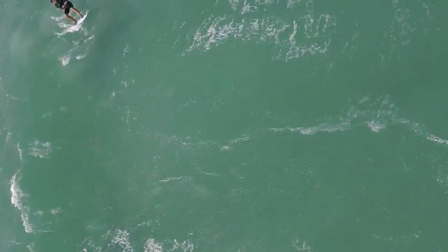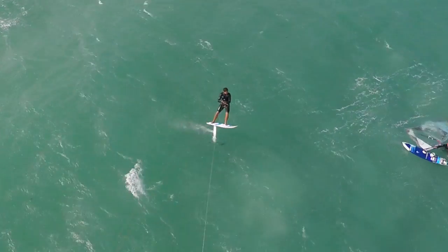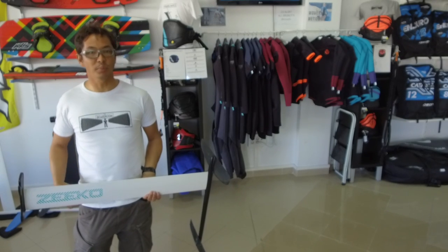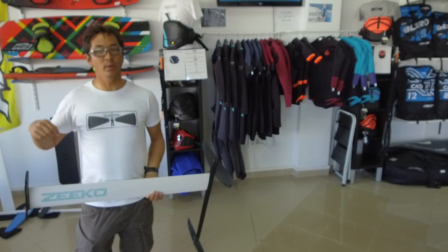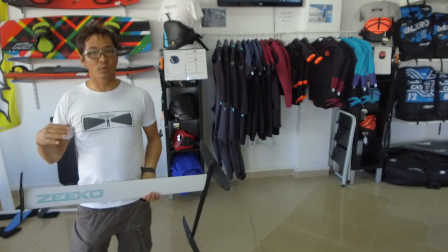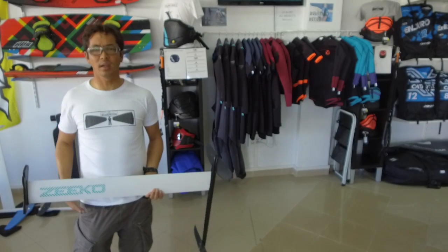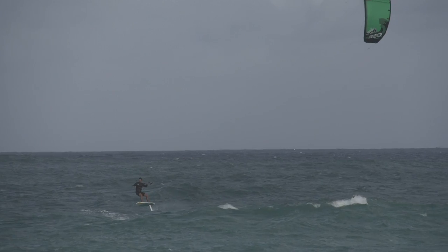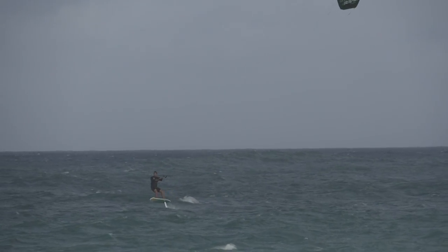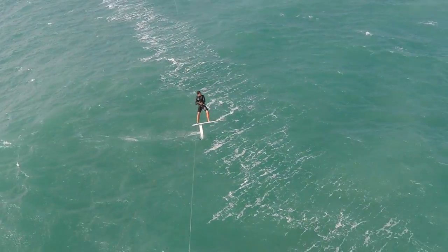However, that also works itself out when you're water starting. You have to be a bit more sensitive to what you're doing with your front foot. Your muscle memory will tell you to put a lot of weight on the front, which doesn't quite work on this foil. If you leave it alone and push a little bit more on your back foot on your water start, that's a lot more stable. Once you're up and going at speed, the pressure is fairly normal — it's 50-50 — and front foot pressure also increases with speed. When you're riding it, you'll get used to that pretty quickly. The only difference is when you're actually maneuvering and water starting.